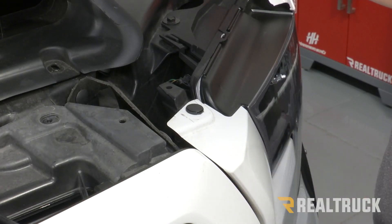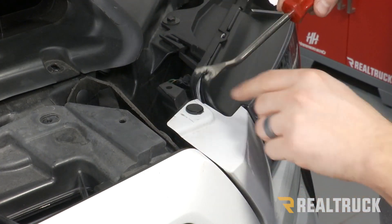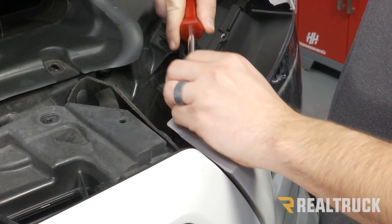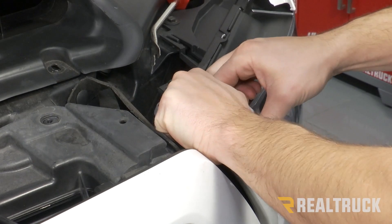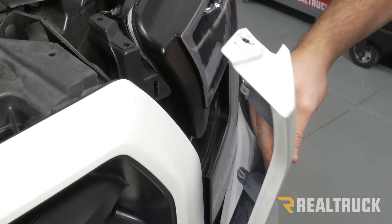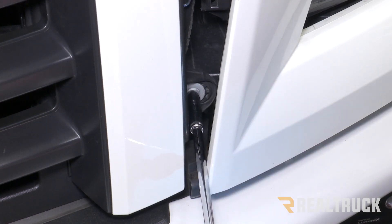On each side of our grill, there's also going to be a bolt that needs to be removed that's going to be hidden by our headlight trim. We need to pull this back far enough to reveal that bolt. To do that, we have another push pin at the top that we need to remove. Then you can gently pull back on this piece. You should be able to see a ten millimeter bolt towards the bottom. With our trim piece pulled back, you can take a long extension and get in there and remove that bolt.